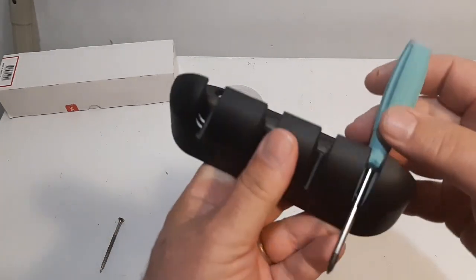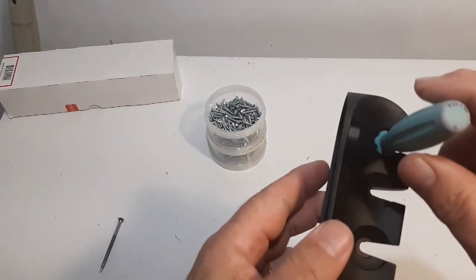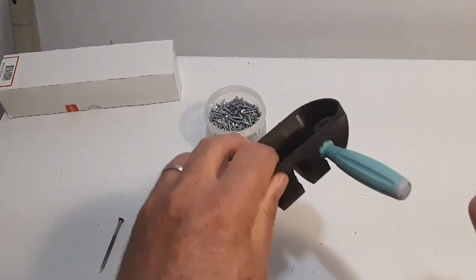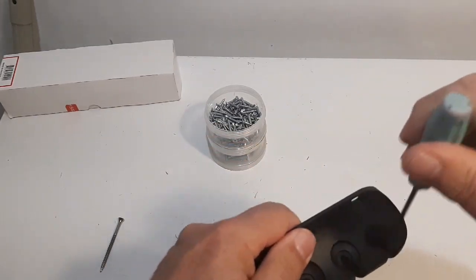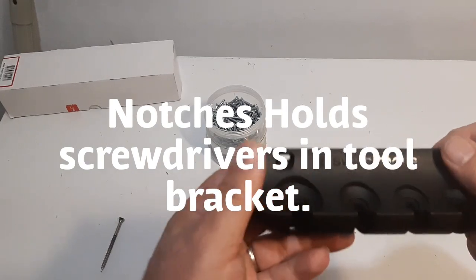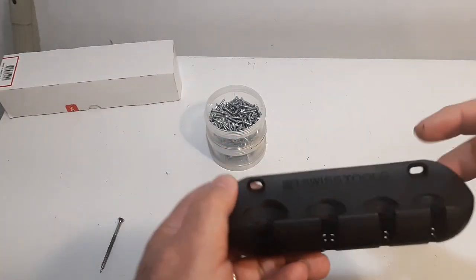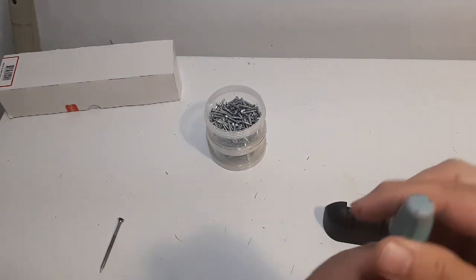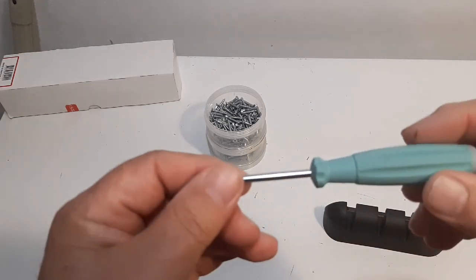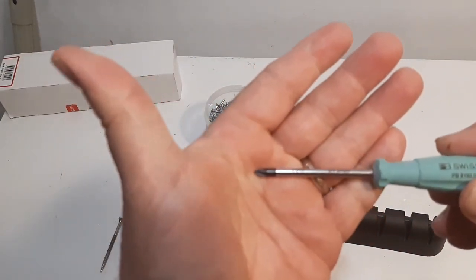Now here's the number zero. This is what holds the tools in the case — it's kind of unique because it has a little bracket, I don't know if you can see it here, but it actually holds the tool in place so it doesn't come out. This small bracket here holds them in place, and there's 'PB Swiss Tools' written on there — you get that with the package. And here's the number zero, and same thing, it's got the serial number on it here as well.